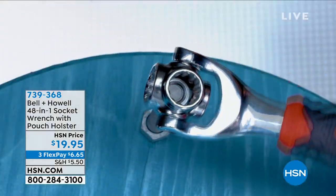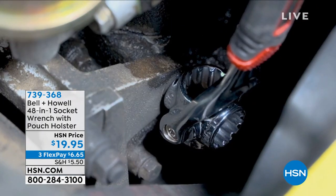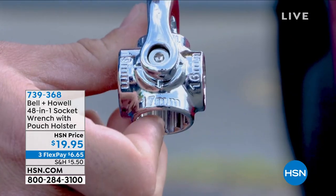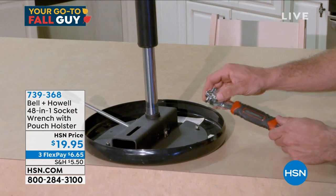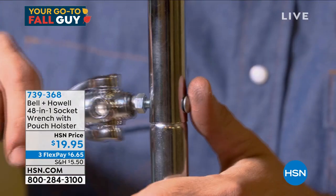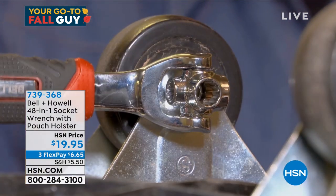Anyone who has ever used a socket wrench knows you have the wrench and then you have the sockets — you're always going back and forth figuring out which size it is. What if you had a wrench that had all the sockets built onto it, and all you had to do was twirl it to the right size? It has all standard and metric sizes, so you don't have to worry about having the right or wrong size — every socket is right in your hand, easy to turn and easy to articulate.